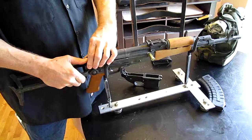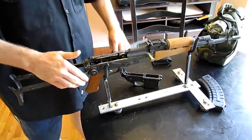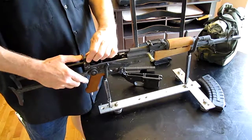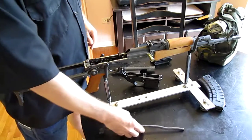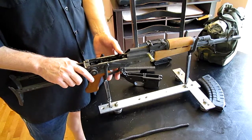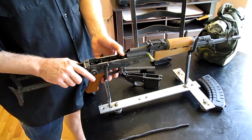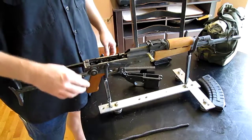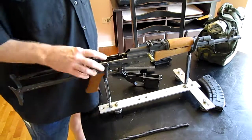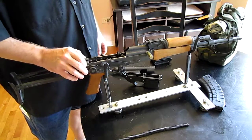There were a few assembly issues that I had. Number one, the hammer spring wasn't very strong, so I got a set of wires, twisted them myself, and after about the fourth attempt I got one that works good. It's quite a bit stronger than the stock one was.